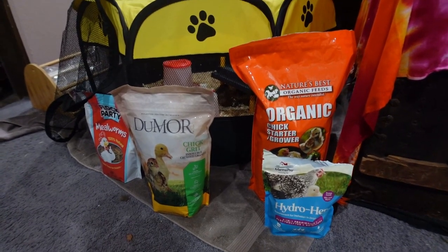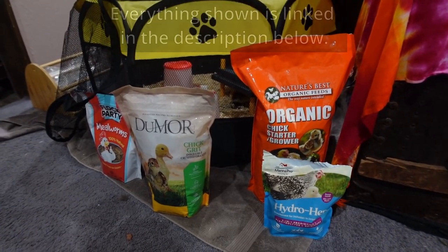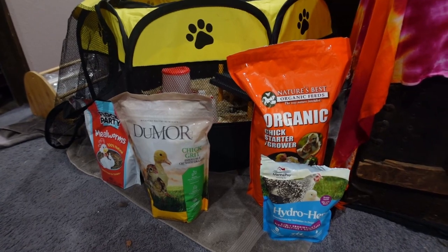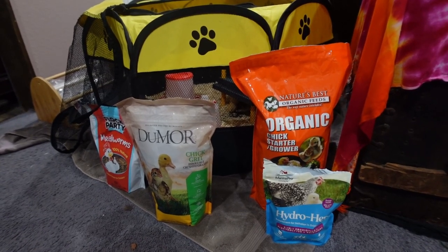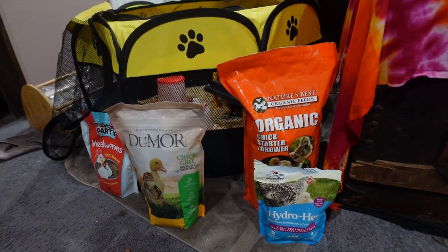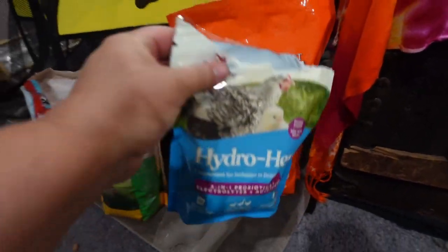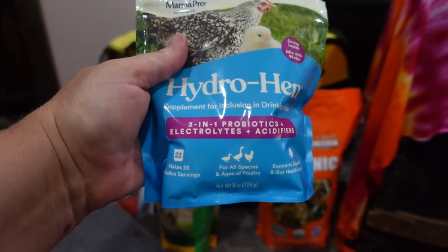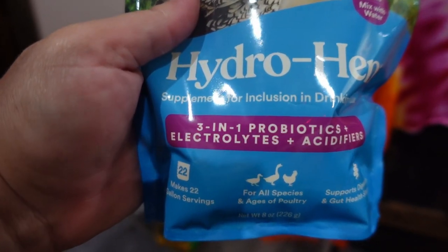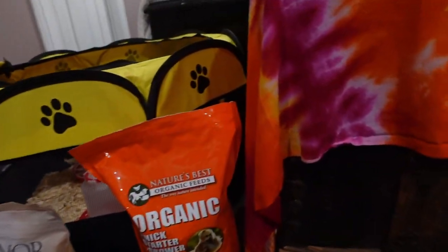Before we get started showing you the chickens, let me show you all the stuff that I have for them. I am a first-time chicken mama, so I need all the help I can get. If you see anything that I don't show that I absolutely need for these baby chickens, please put it down in the comments below. I am happy for all the advice. So the first thing we got is this Hydro Hen — it's electrolytes, a 3-in-1 probiotic with electrolytes and acid fillers. I put that in their water.